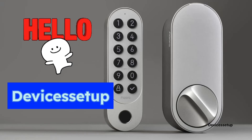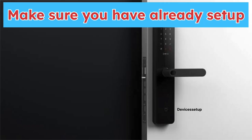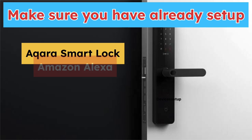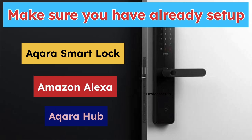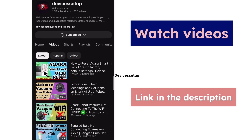Welcome to Devices Setup and today we will learn how to connect Akara Smart Lock to the Amazon Alexa. First and foremost, make sure you have already set up your Akara Smart Lock, your Amazon Alexa and your Akara Hub. In case you haven't set these devices up already, then you can watch the video given in the description.